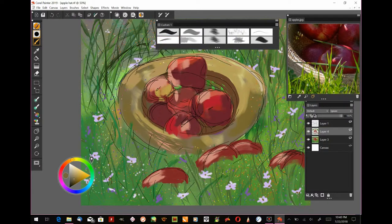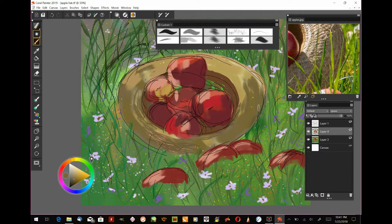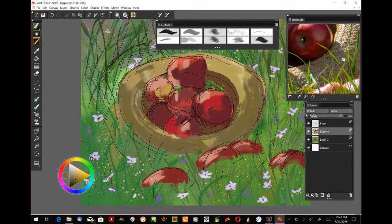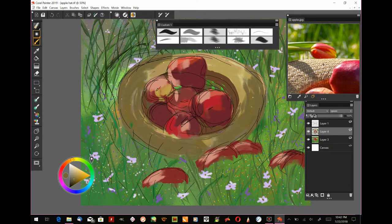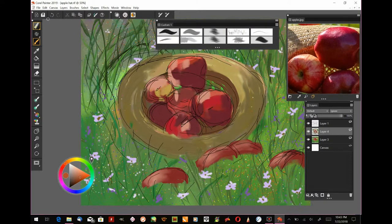Now I'm working on the shape of the hat brim, using a yellow ochre color with a little burnt umber to darken it. We're not looking for final detail — just getting the brim the way we want it around the apples. I'm leaving light and dark places where sunlight shines through the grass and flowers, with shadows creating the darker areas on the brim.